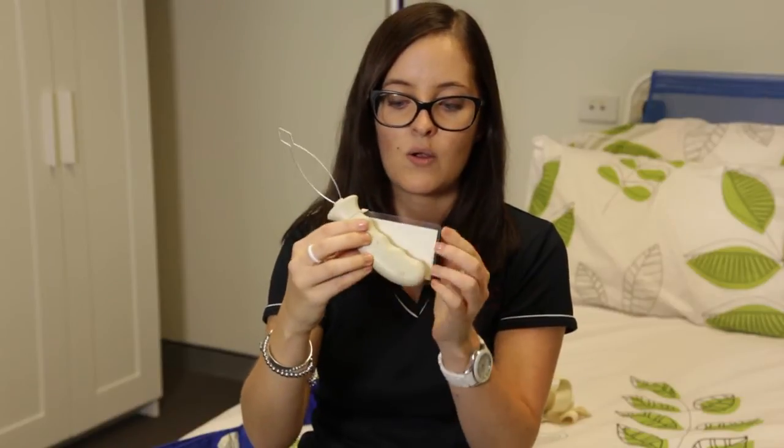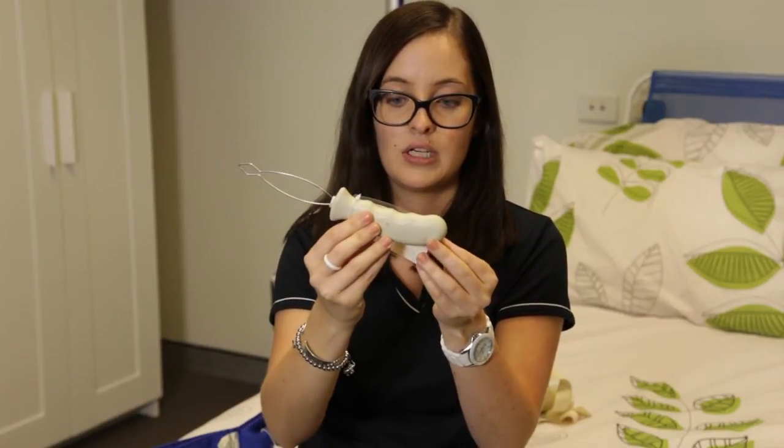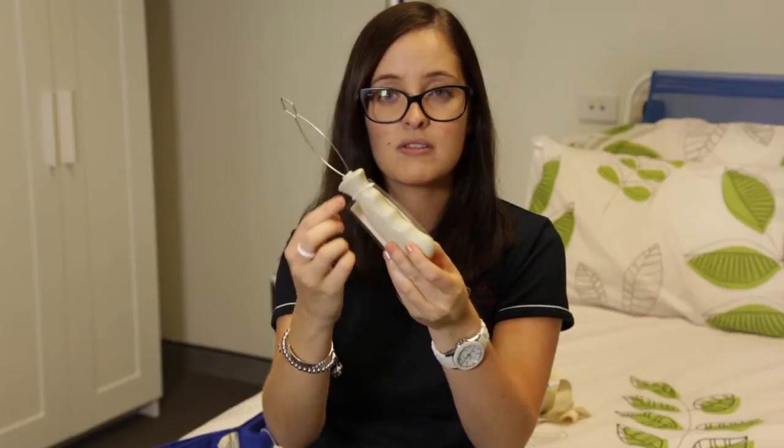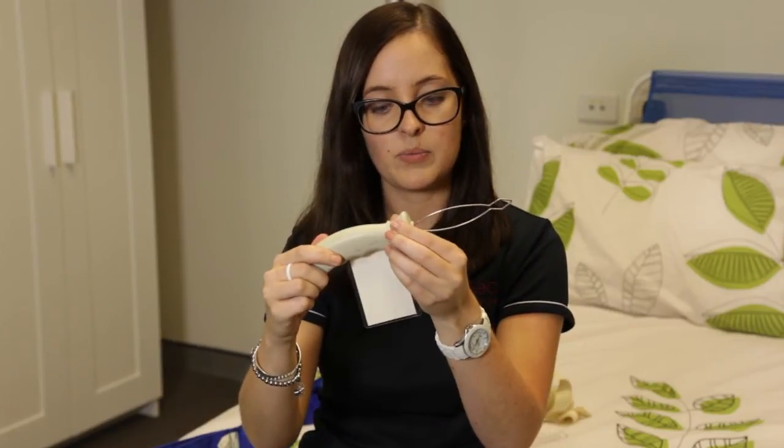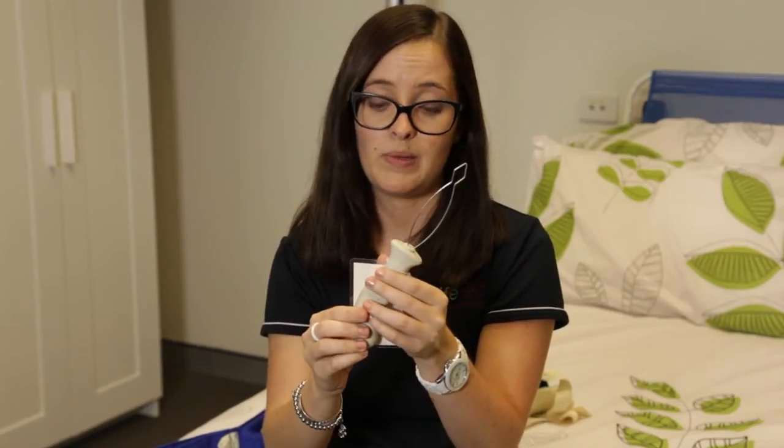You can see this one has quite a nice contoured handle on it, but there are other ones with a more straight handle that also have little hooks on the end for doing up flies on pants. Really simple design, but really useful for lots of people.